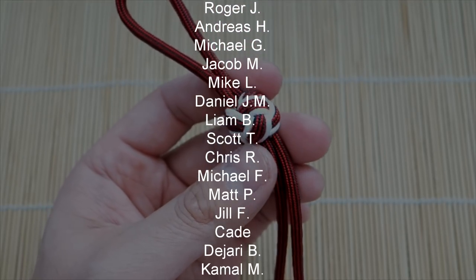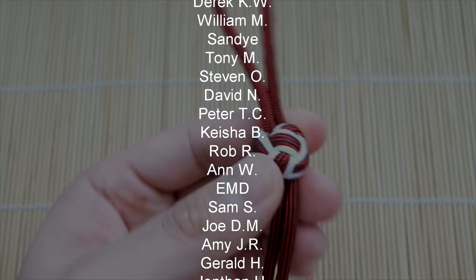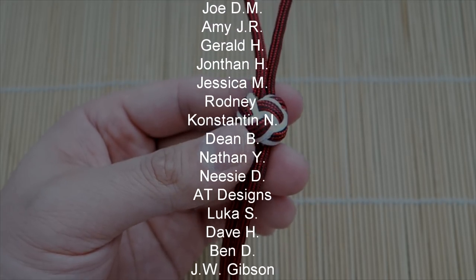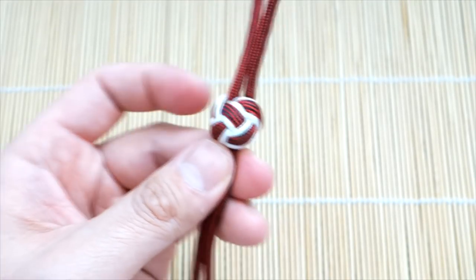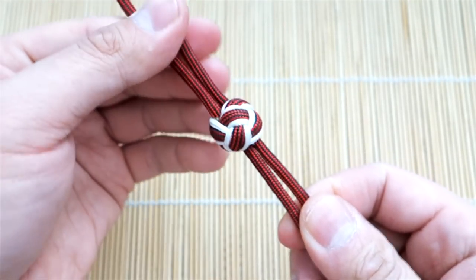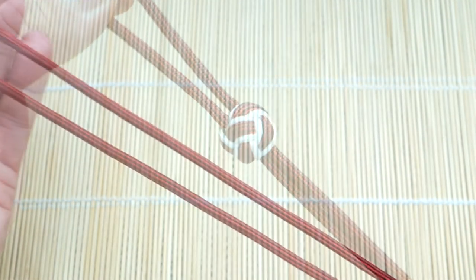Big thank you to all my Patreons. Remember, if you guys like what I do and want to support me, I do exclusive tutorials and giveaways on my Patreon — you can check out the links in this video. Also, if you're looking to get paracord, check out all my affiliate links in the description box below. So that being said, let's get into the tutorial.